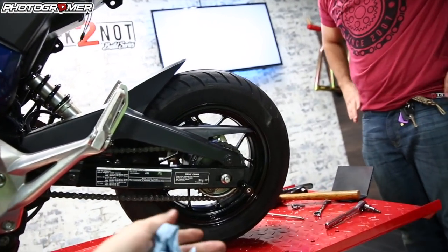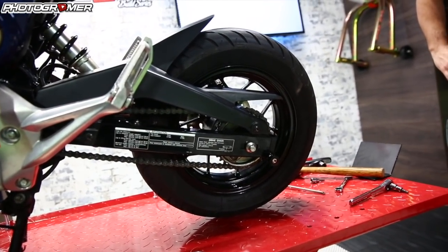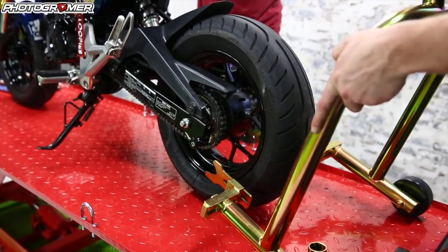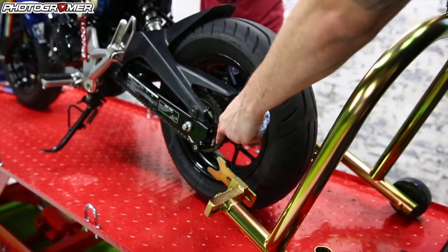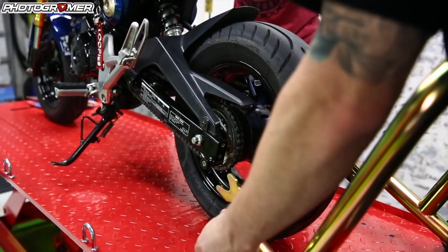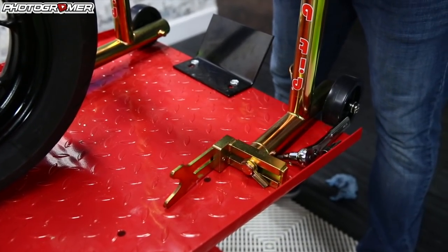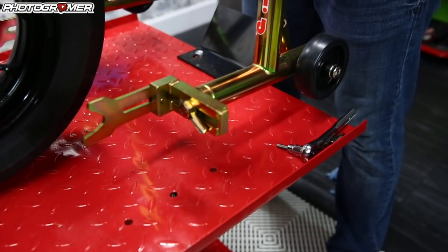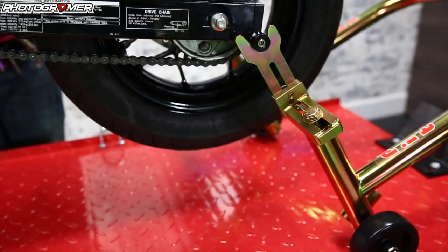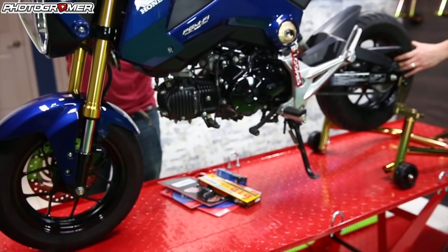Now we have the spool, so we're going to throw the pit bull stand on and jack it up so you can see how easy it is to use the pit bull stands with the spools. These stands adjust forward and backward, and you can go in and out by loosening that. This is the Hayabusa rear pit bull stand — again, links to everything in the description. Here we go — going up. There she is.